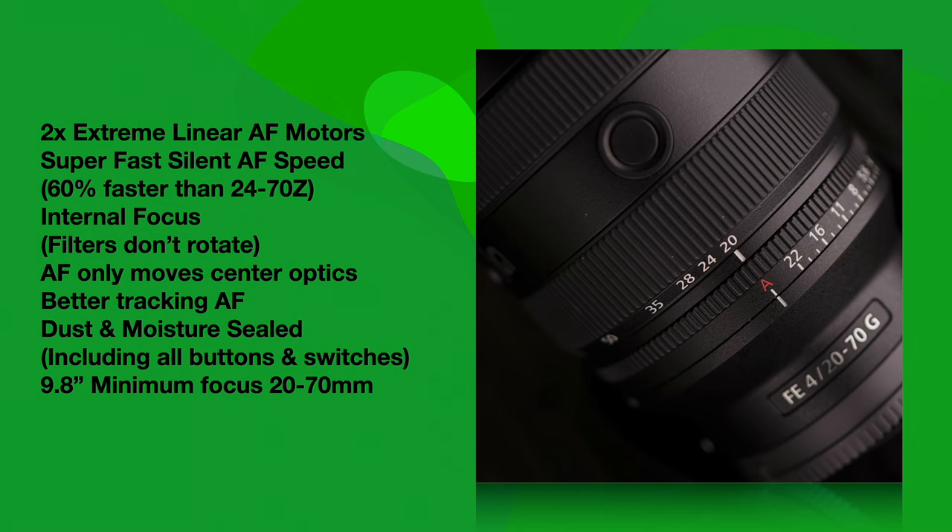This lens has internal focus — it does not have internal zoom — but the internal focus is important because filters won't rotate when you're autofocusing or zooming. As with most other recent Sony lenses, the autofocus only moves center optics in the middle of the lens and not up front, so it balances a little differently and tracks better in autofocus too.